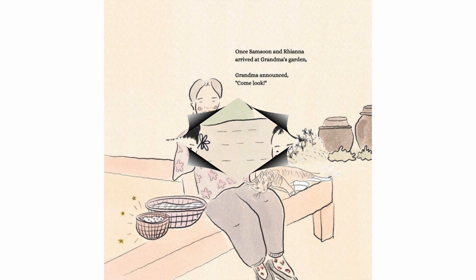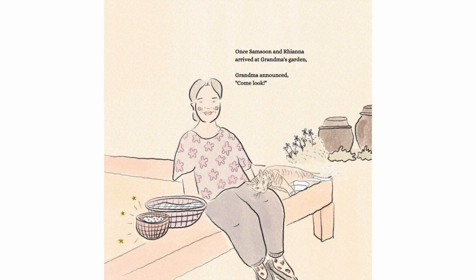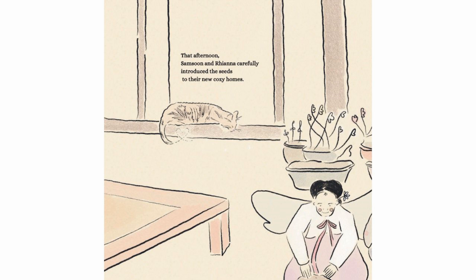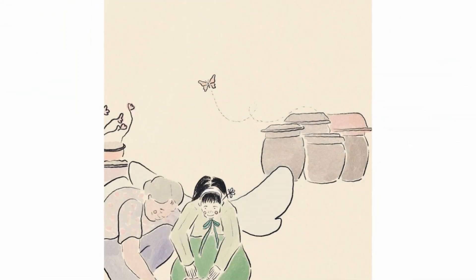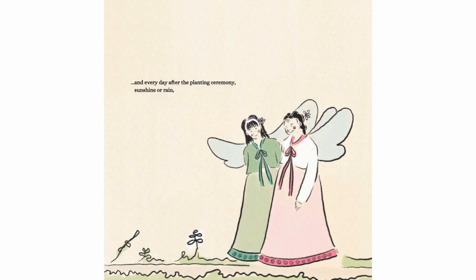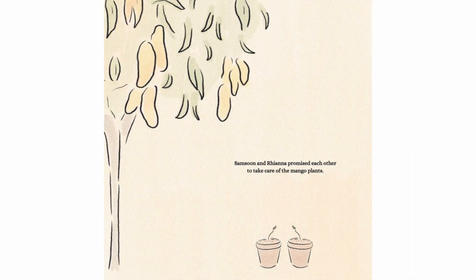Once Samsoon and Rianna arrived at Grandma's garden, Grandma announced, "Come look! They are ready for a new home." That afternoon, Samsoon and Rianna carefully introduced the seeds to their new cozy homes. And every day after the planting ceremony, sunshine or rain, Samsoon and Rianna promised each other to take care of the mango plants.